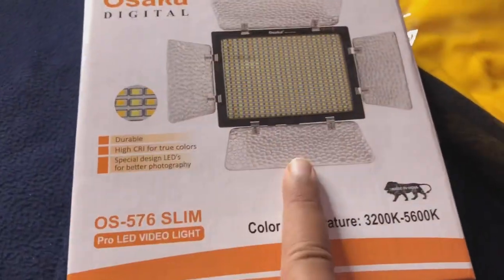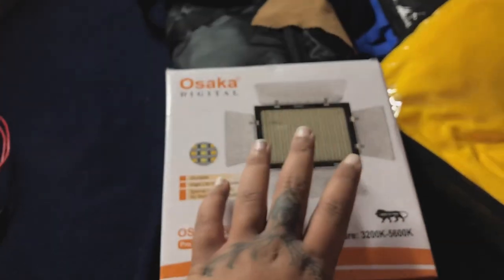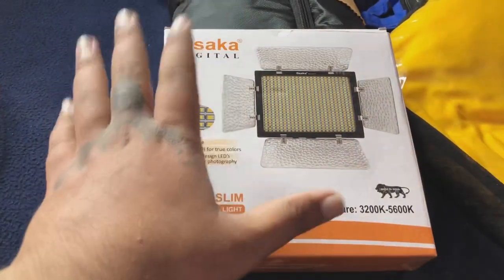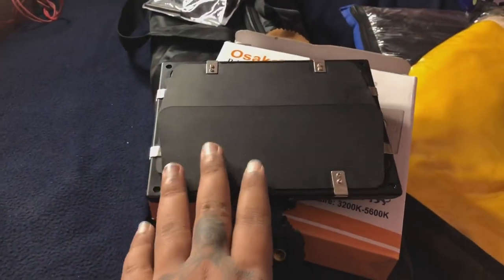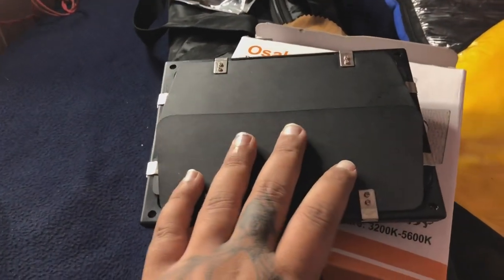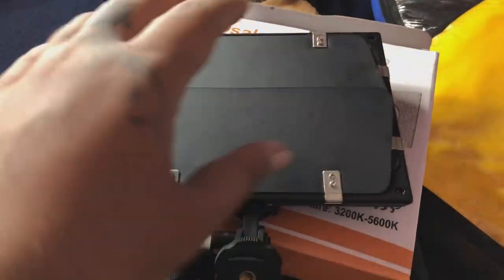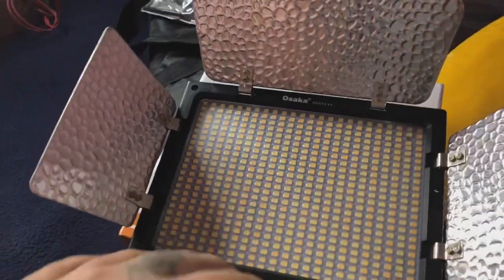I am going to show you how to open it, because there is a video unboxing, so I am going to show you how to open it. Look — this is my emergency light, because my outside shoots will be a lot of work. So let's open it so that if you have LED and heat, you will not be able to open it.